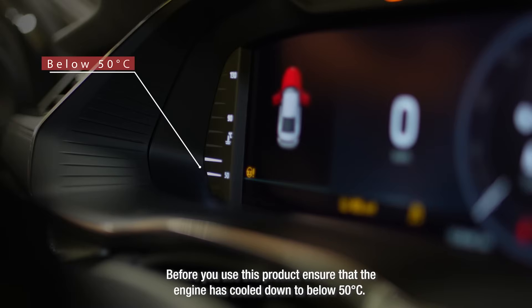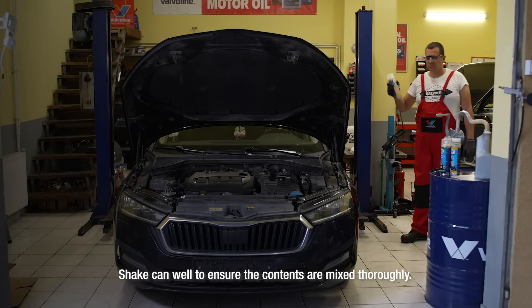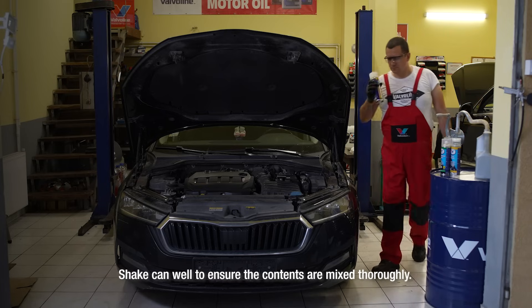If you use this product, ensure that the engine has cooled down to below 50 degrees C. Shake the can well to ensure the contents are mixed thoroughly.